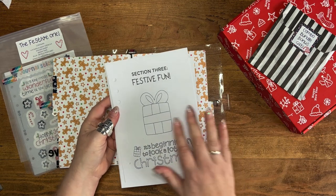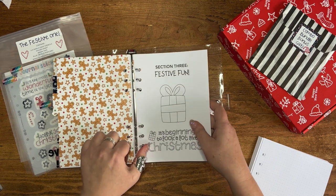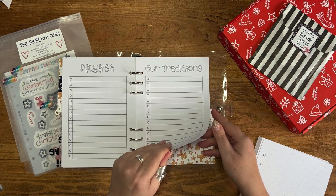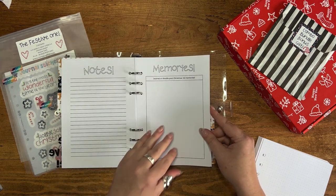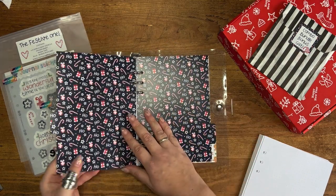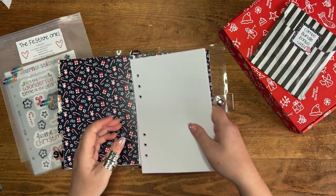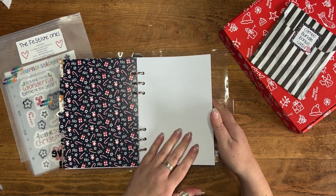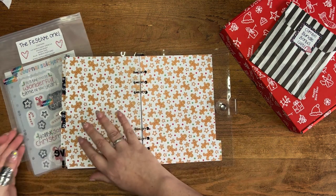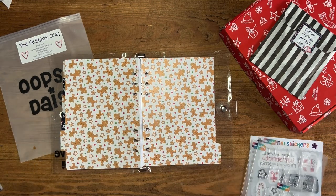Then section three is the 'Festive Fun' pages — let's pop those in. We've got movies to watch, playlist, traditions, memories from 2022, and things to remember for next year. I'm going to use my fourth section for the plain dot grid pages so that I can add in any other spreads that I want to set up.